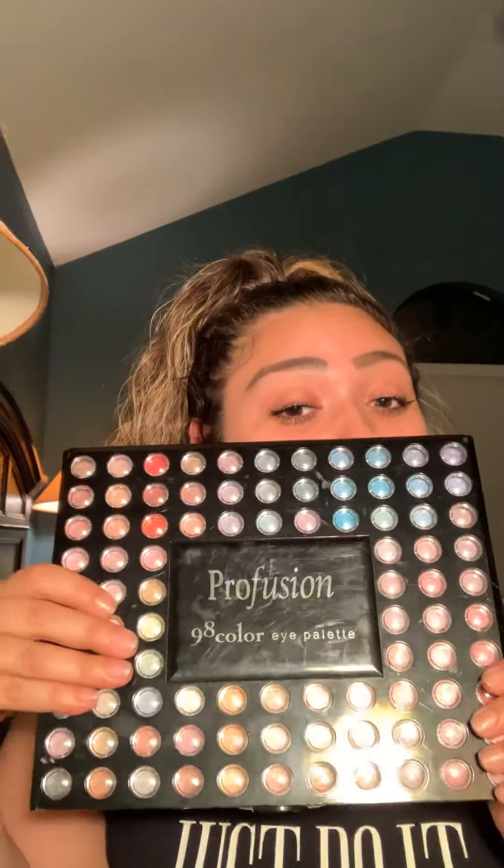All right, we're back at it again! Today I'm going to be doing eyeshadow — a pink look. I'm going to show you how I do it. This is my palette right here. Don't mind the scratches in the front; it's Pro Fusion so I've had it for a while. Don't mind my little baby — watch along as I go. Let's get started!